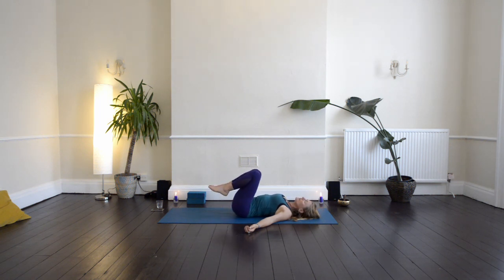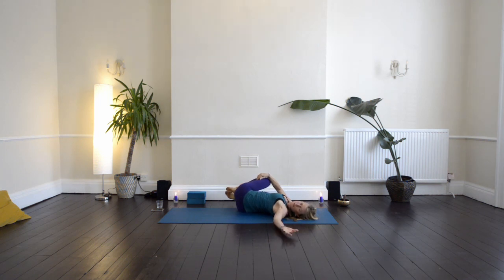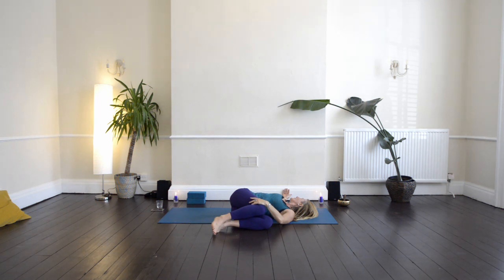Bring your knees into your chest. Take your right hand to the outside of the left knee, drop both knees over to the right. Soften the left shoulder down, turning to look out over the left hand. Then inhale back through to centre. Take your left hand to the outside of the right knee, drop both knees over to the left. Soften the right shoulder down, turn to look out over the right hand. Then inhale back through to centre.